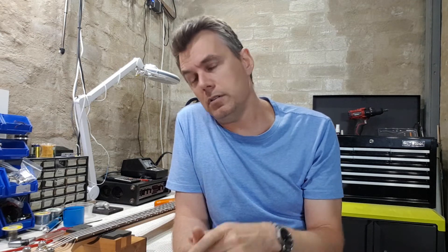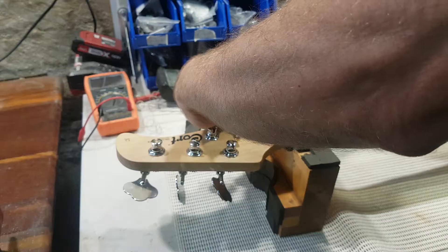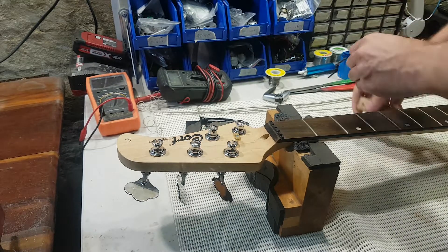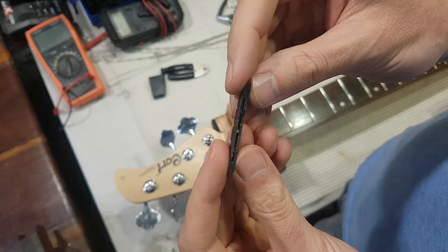After setting the relief, you can get the nut slots to the right height. As soon as filing started on the original nut, it was clear it was just a really soft ABS plastic or something similar, so it was replaced with a piece of brass. Brass is a nice material to work with — it's a little hard on your files, but a brass nut will last pretty much forever.